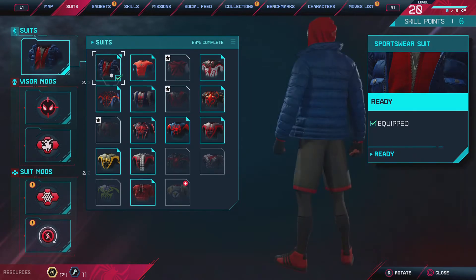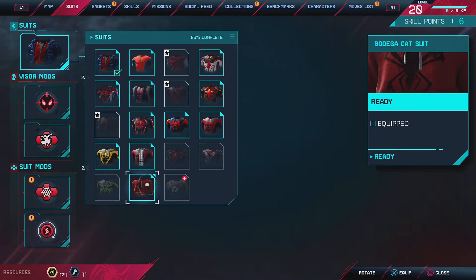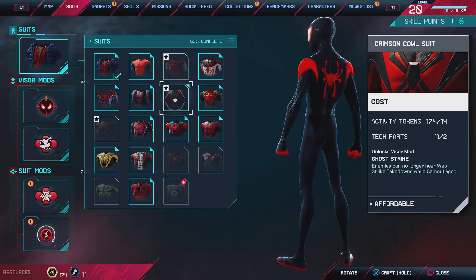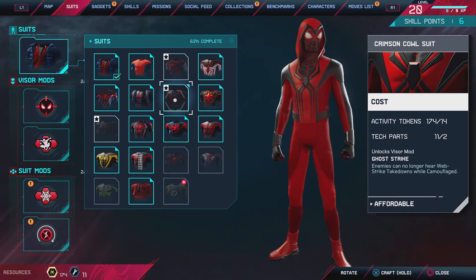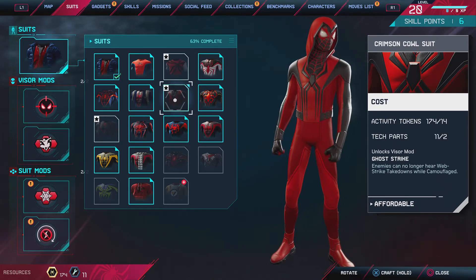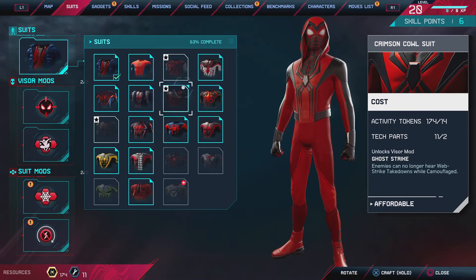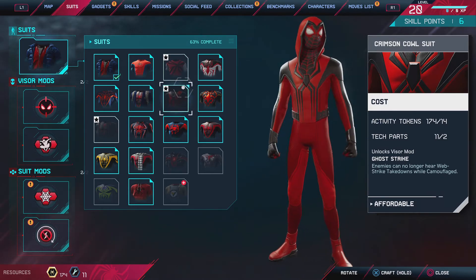Now the next one — this one. It's really cool. Look at the spider logo, it looks so much more tech-like. It just looks so way more advanced than any of the other ones. Look at those eyes — everything's more orange and red. Reminds me of Nike a little bit.